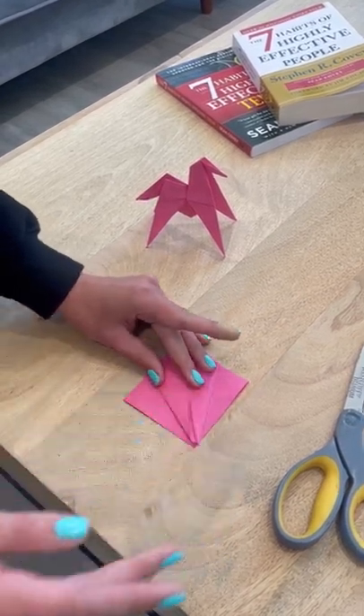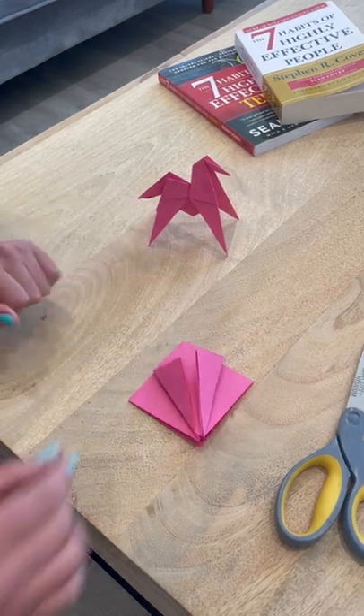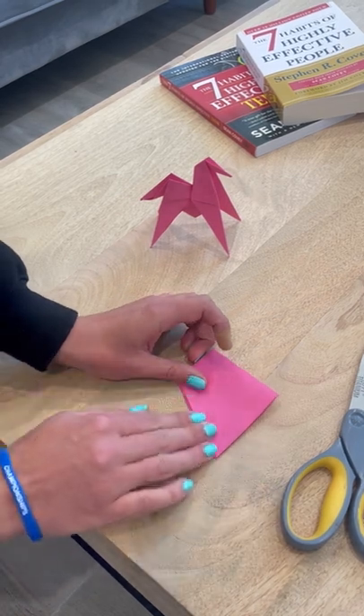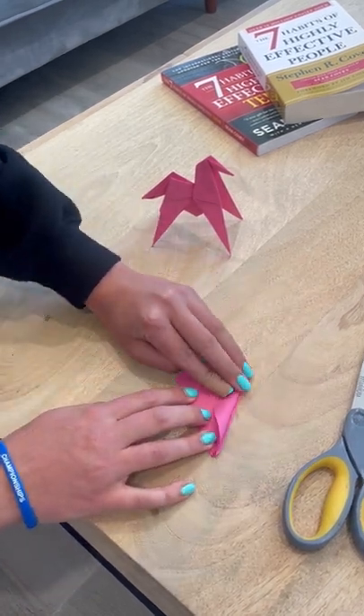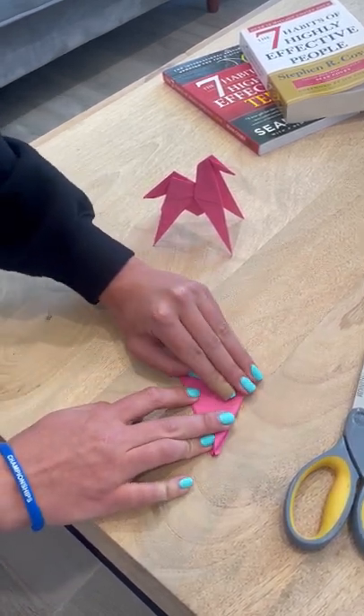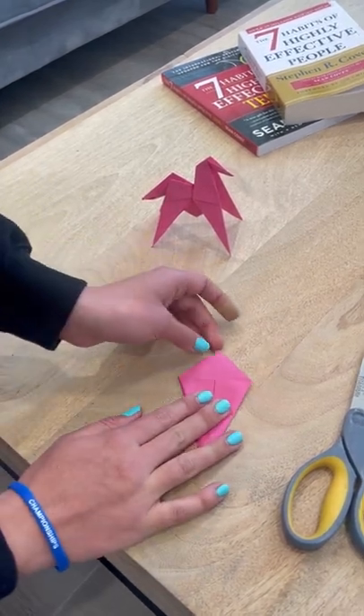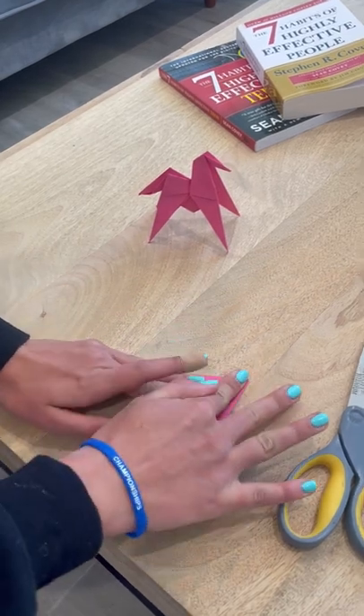Then we're going to flip it over and do the same thing on the other side: fold to the crease and then fold to the crease. There we have our kite, and then we're going to fold this over at the very top.